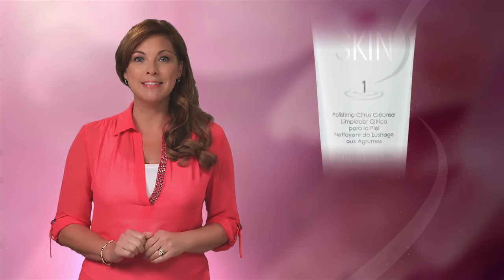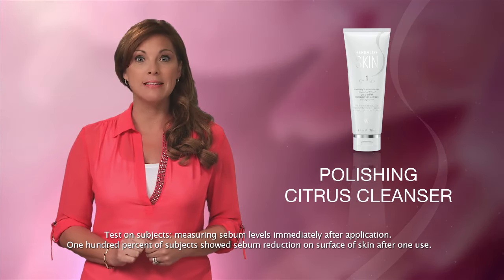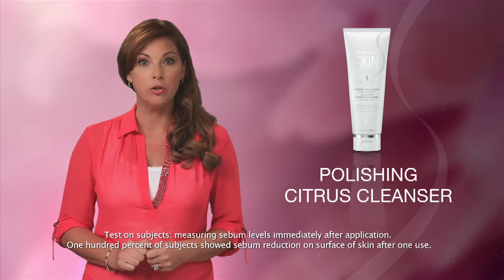This light gel formula uses deep cleansing microbeads to refresh and energize your skin, and it's scented with hints of juicy orange and grapefruit. This cleanser is clinically tested to show a reduction in the skin's sebum after just one use.